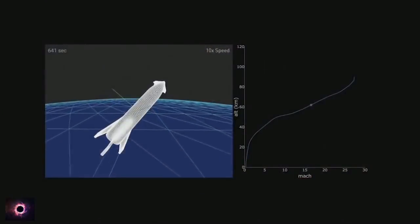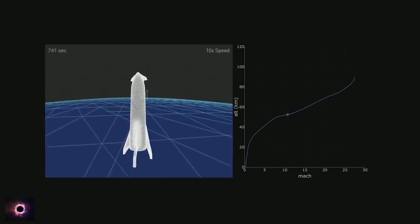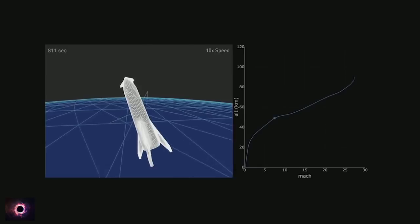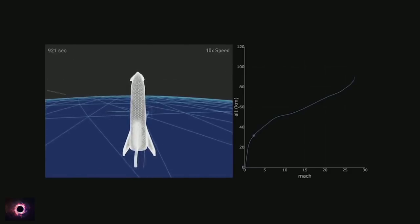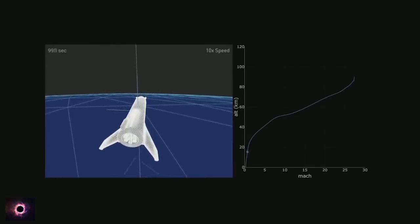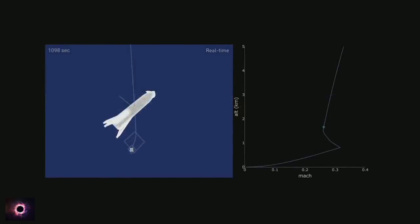This is a true physics simulation of BFR re-entering. It is mostly just coming in at a very high angle of attack. One of the things that is tricky to understand is that orbit means you're zooming around the earth at a very high speed. People think that once you get to a certain altitude, gravity turns off — this is not the case. In order to go up and stay up, you have to move around the earth at approximately 25 times the speed of sound.